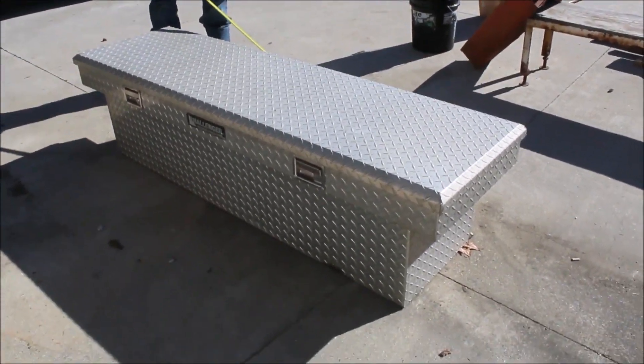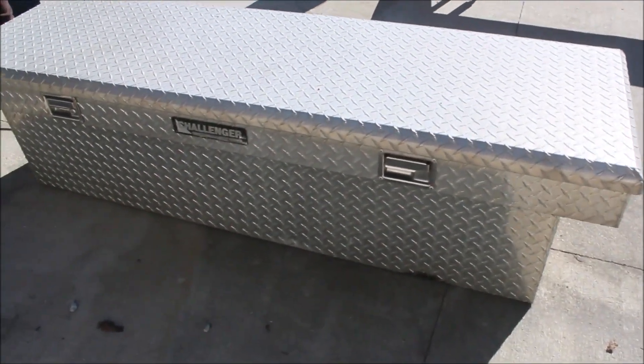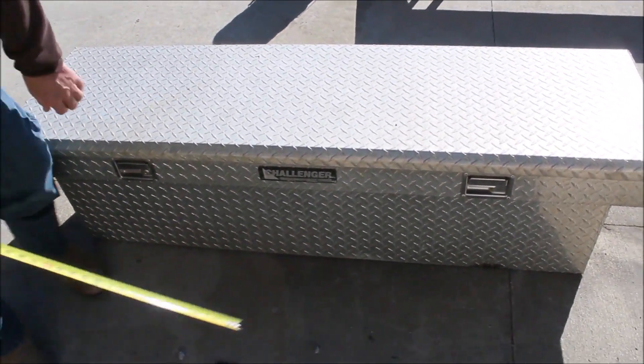Here's a Lumen Toolbox. It's a Challenger. The whole box on top is 70 inches. The bottom part is 61 and a half. It's got little trays on each side here. Fits down your pickup bed.